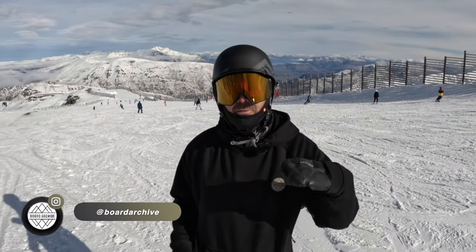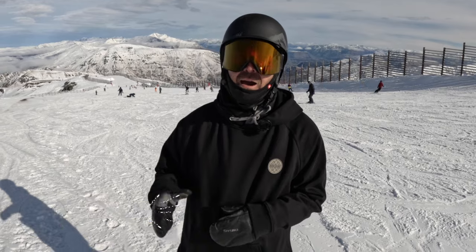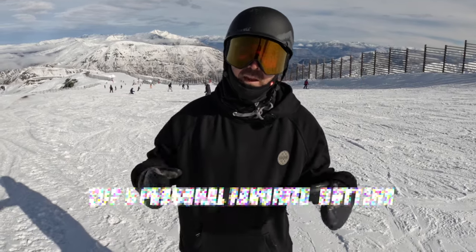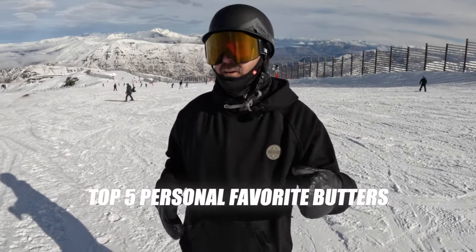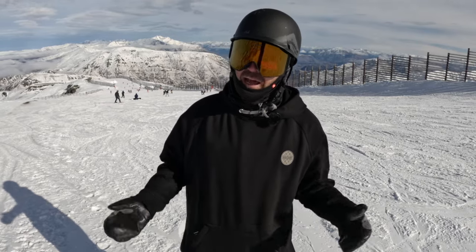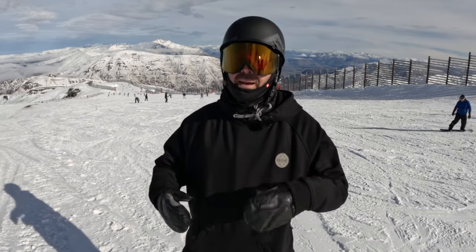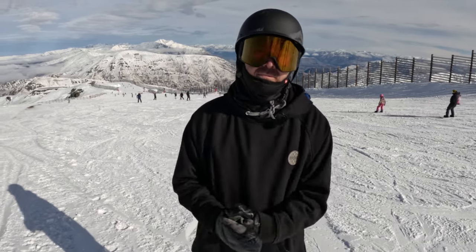What's up everyone, TJ here. Today we're out snowboarding in Cardrona, New Zealand and I want to talk about five of my personal favorite butter tricks that I think you guys will have a good time trying. These are going to be a little bit more challenging but I'm going to go through what they are and give you my best tip on how you can try them as well. Let's get into it.